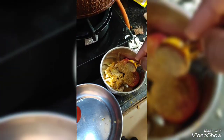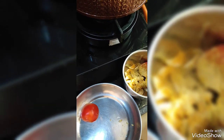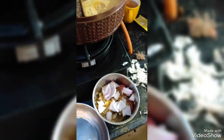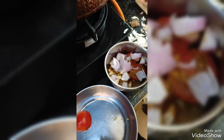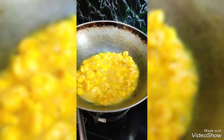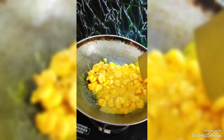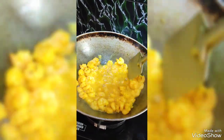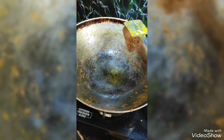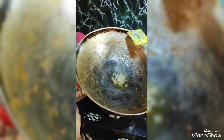Powder, honey, and water. I will add some water to the dry. I have to make it a little bit.